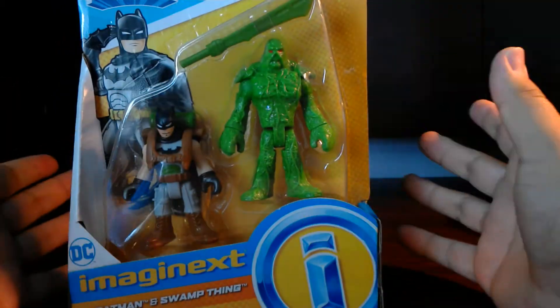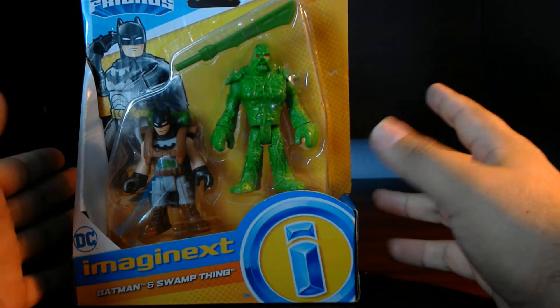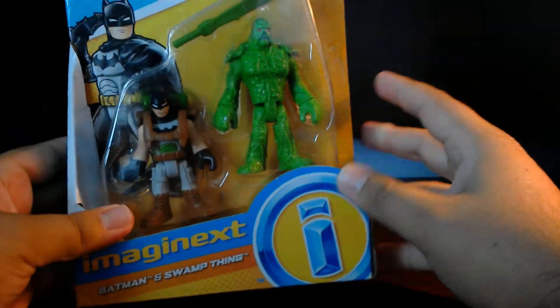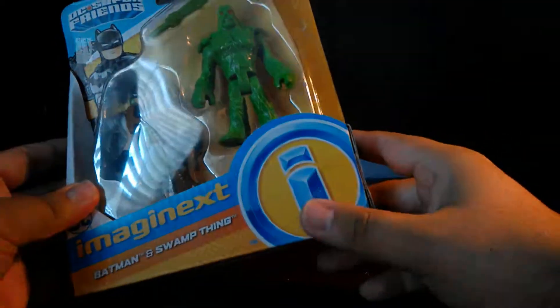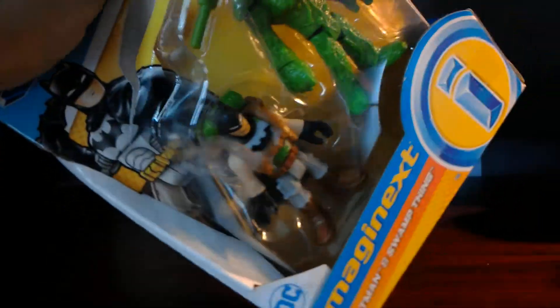Pretty much it's enforcing an eco-friendly message. For those of you that don't know, Swamp Thing is a protector of earth — he wants to protect swamps and forests and stuff like that. So let's go ahead and open them up to get a closer look.